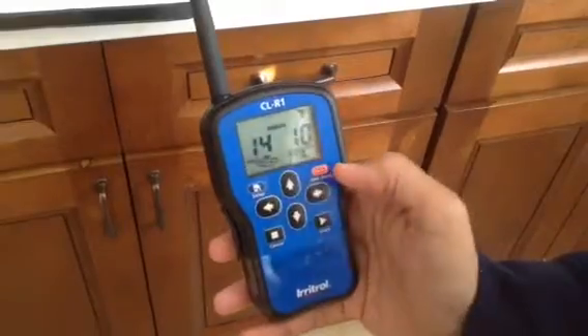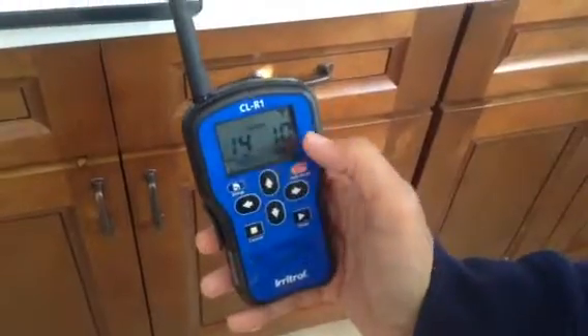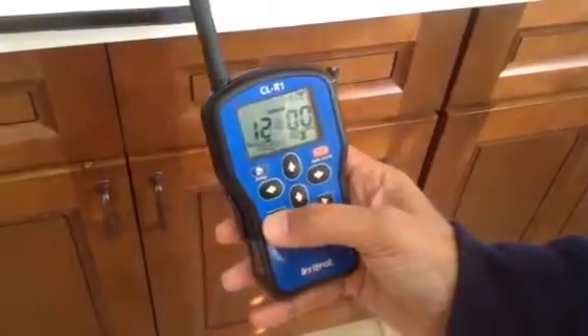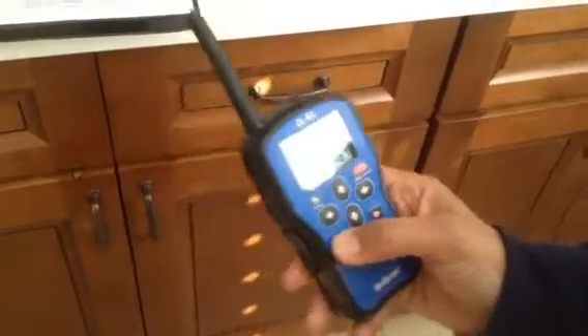Just hit enter and it'll run station 14 — that's the whole big sprinkler system for 10 minutes up there on the slope. The regular sprinklers go on by themselves on their own timers.